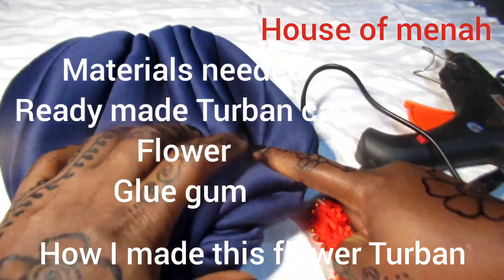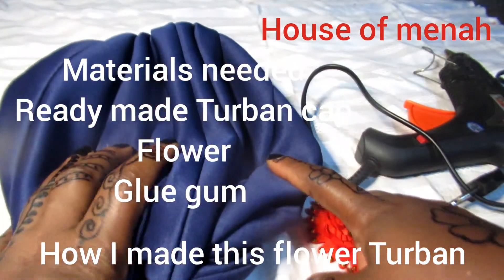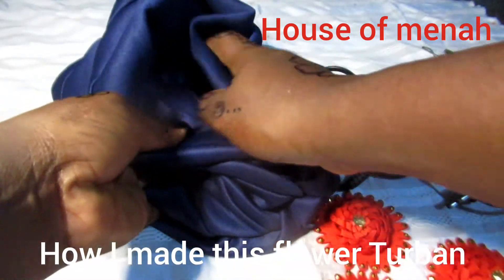Within our turban cup we have our sugar flour, then our glue gum — that's our candy gum. So this is my top band.